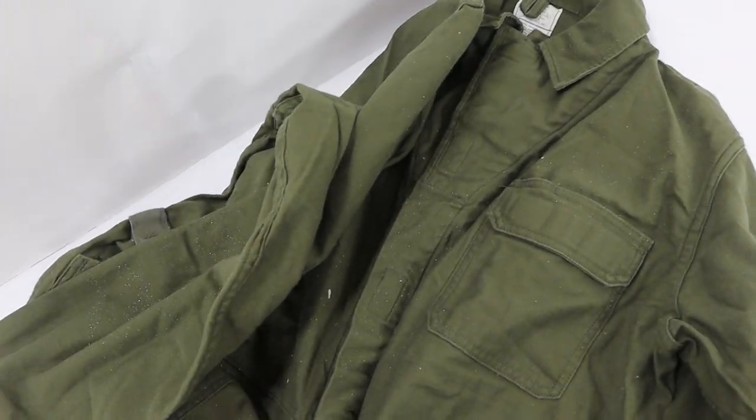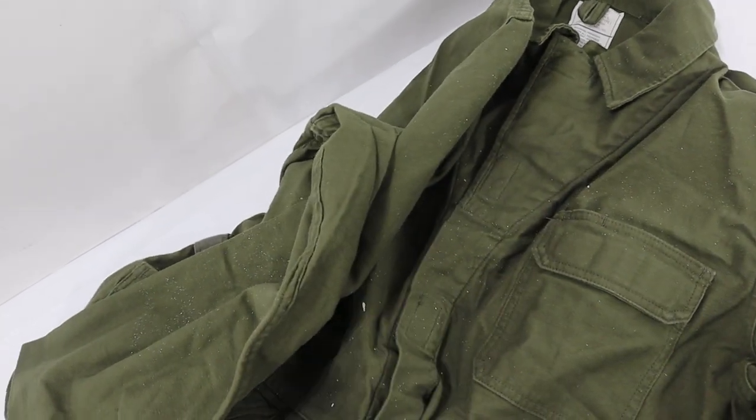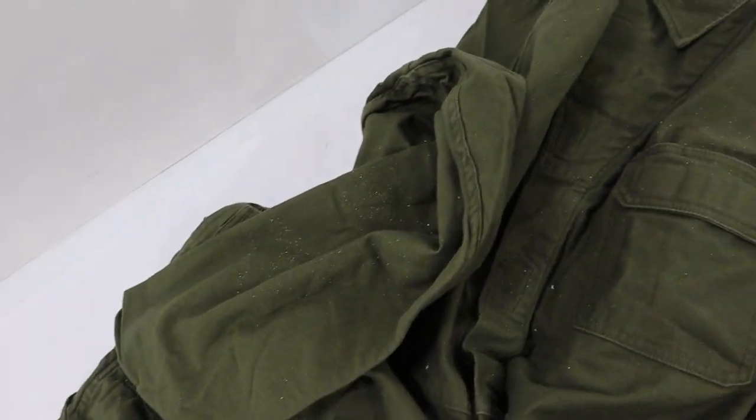All the seams seem to be in nice shape. There are no zippers — all the Velcro works as it should. We'll put some additional pictures in the listing.